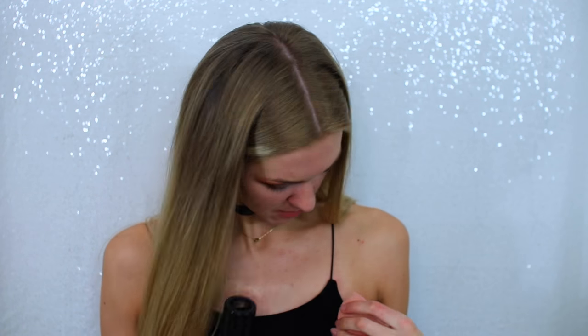I'm firstly priming with a little bit of the Benefit Porefessional primer — putting this on the center parts of my face where I have the most pores. Then I'll put a more illuminating primer on my cheekbones. I'm just popping this on my nose and cheeks and rubbing it in — I love how smooth this makes your skin. Then the primer I'll use on the rest of my face is the Lumi Magique primer by L'Oréal, just on the outer parts.